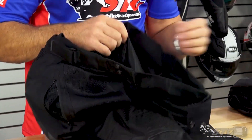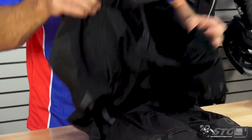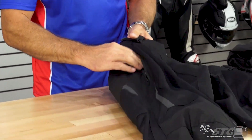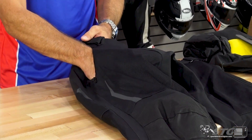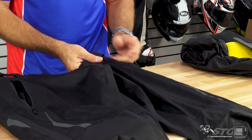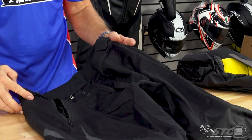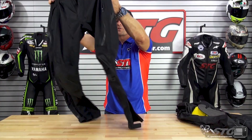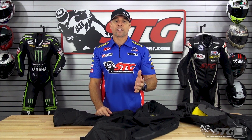Inside the pant, with the liner removed, you still have that carryover mesh liner. For storage, there are two exterior storage pockets, both with a zippered closure — these are really large, I can get my entire hand in here on both sides. There's a little Cortec logo next to the pocket that is also reflective.